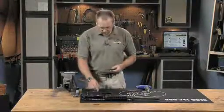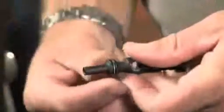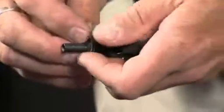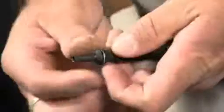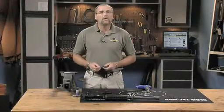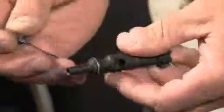Install the bolt rings on the bolt by pushing one ring at a time into the gas ring cut. If you get one end in the cut and push the rest of the ring in by pushing around the back of the bolt, the rings will slip in with little effort. Don't try to open up the rings to install them — they'll break or deform. Once all three rings are installed, rotate them individually so that the cuts are offset from each other.